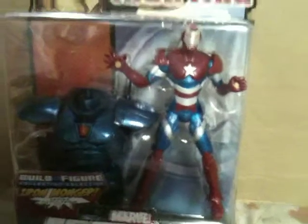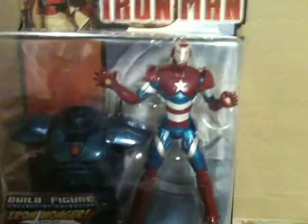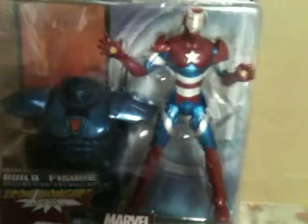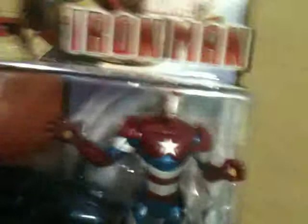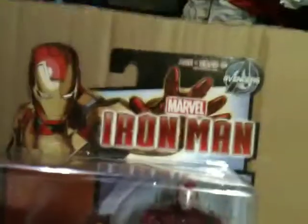Welcome ladies and gentlemen to another edition of Billy's Figure Review. Today we review Build-A-Figure Ironmonger Marvel Legends Iron Patriot, and it is the Norman Osborn likeness as it's in the comics.